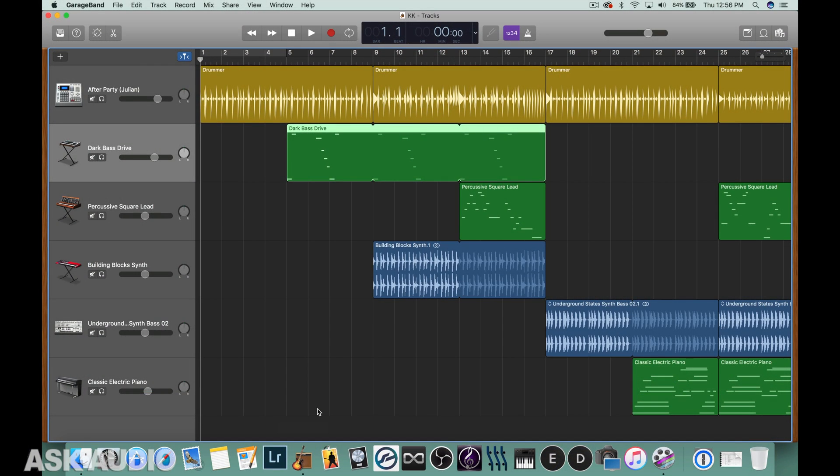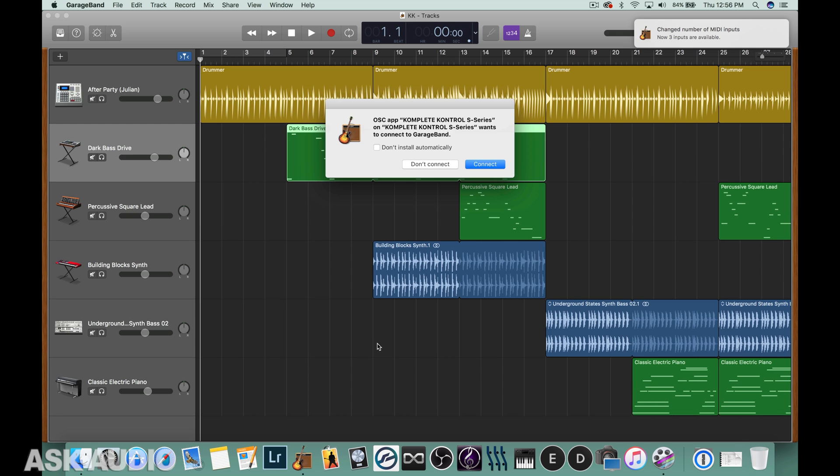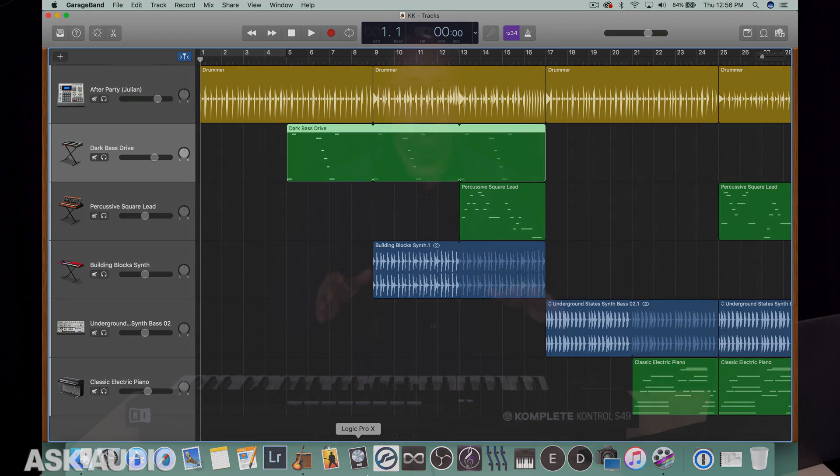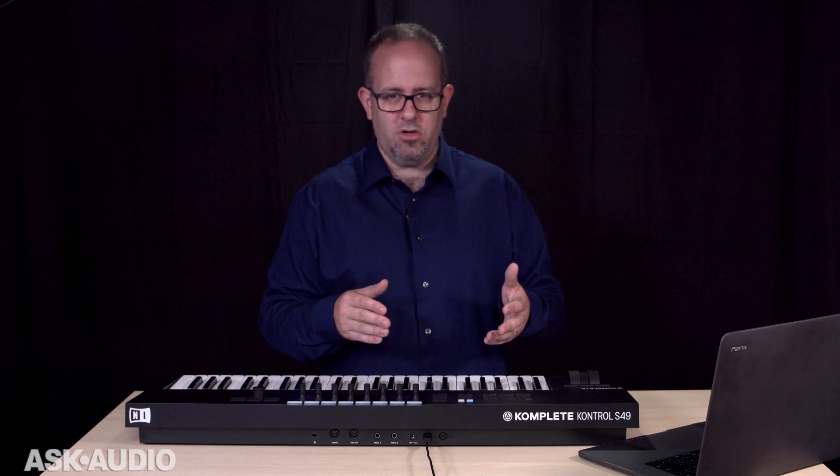Once you've opened up GarageBand, the very first time you connect Complete Control to your computer, you'll get a little message telling you that it's connected to GarageBand and it wants to be able to control your digital audio workstation. You can just press connect. You don't even need to open up the Complete Control plugin to get control of your digital audio workstation using Complete Control MK2.